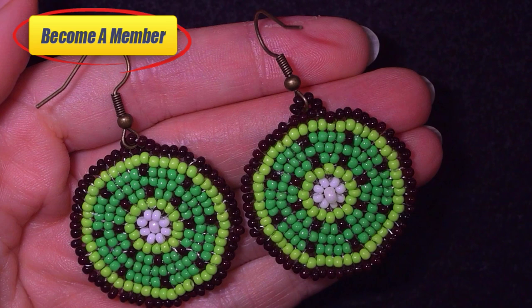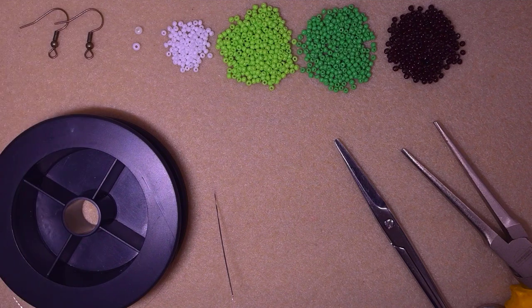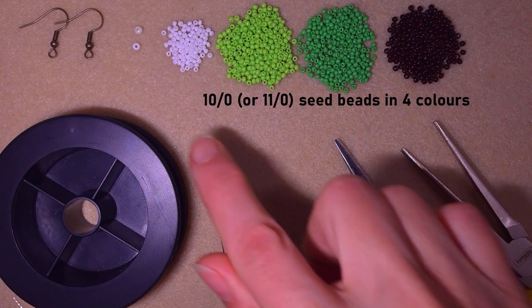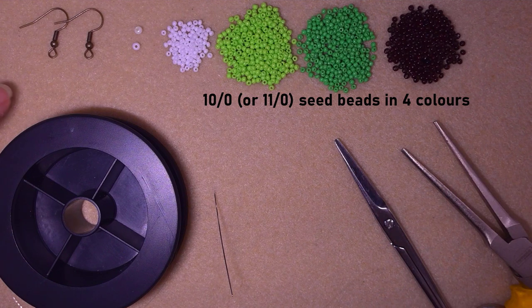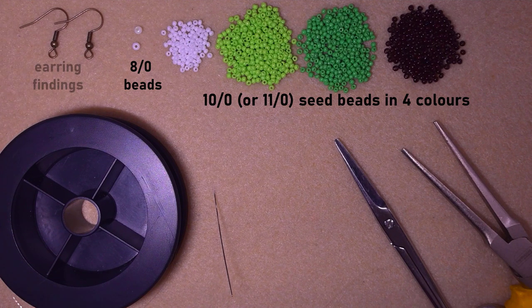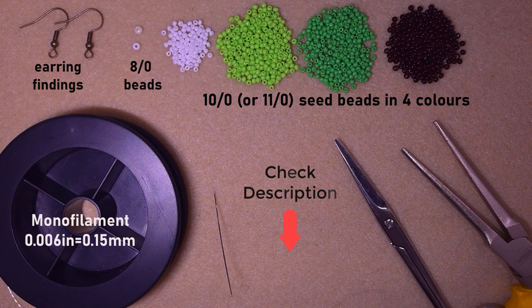For this video I'm using four colors of size 11 seed beads: white, light green, green, and brown. I'm using earring findings in copper color, and only two seed beads in size 8/0 for the center of my work. I'm using monofilament that is 0.006 inches (0.15 millimeters). You could use other beading thread of your choice. Check the description for the full list of materials.